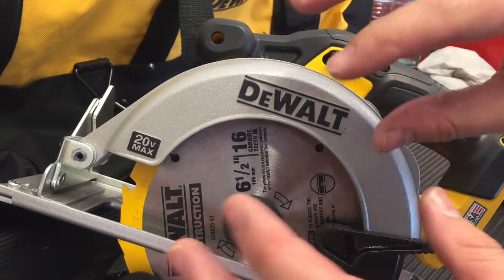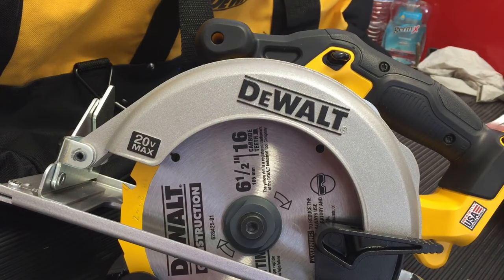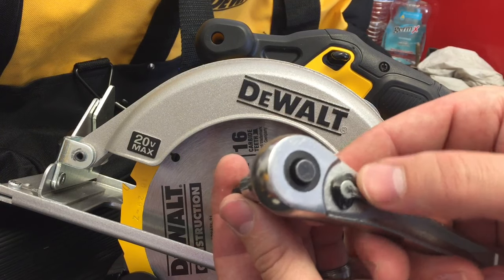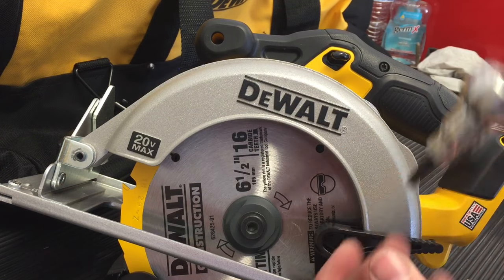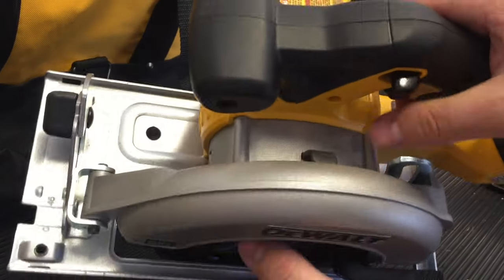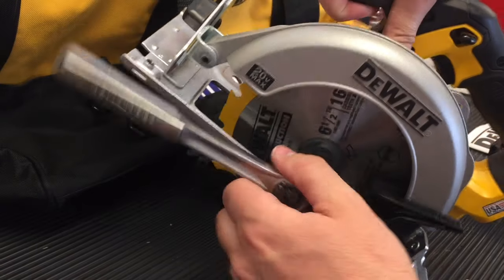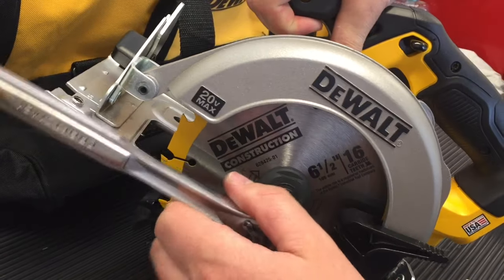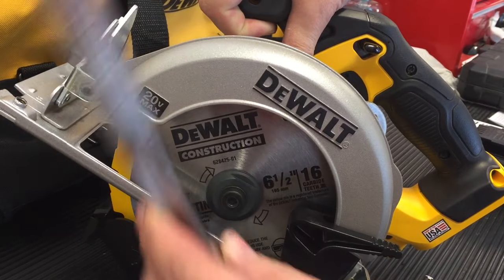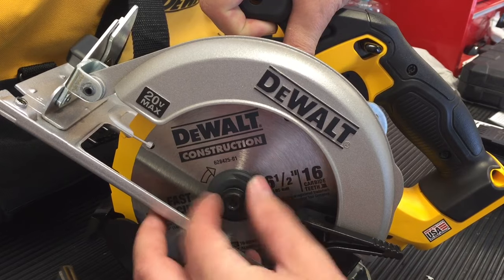That's the overall thing for installing it. Now be very careful when you take it off — if you're changing the blade, it can be very, very hot. So once again, for removal: make sure the battery is out, make sure that it's not hot, and you're going to push down on that lock guard — that's going to stop the blade from moving and you'll be able to loosen the nut. Again, it's a reverse thread, so you're turning it clockwise to take it off.